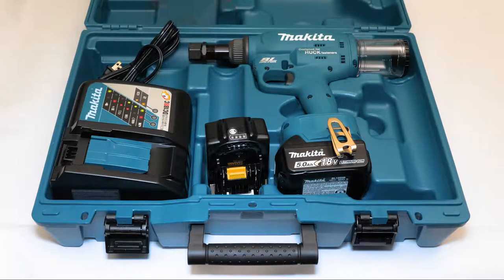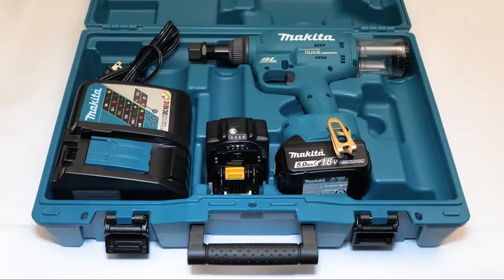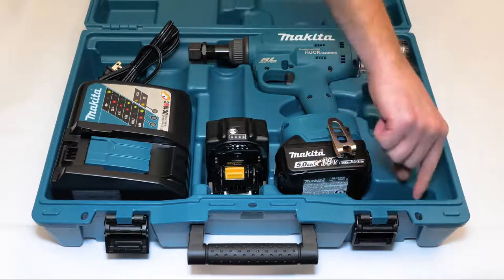Each model is available in two kits. The K2 kit has two batteries and a battery charger, the Range Force tool, a carrying case, a mandrel collector, and a flat back cap.